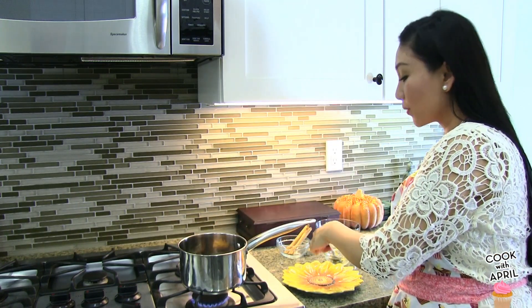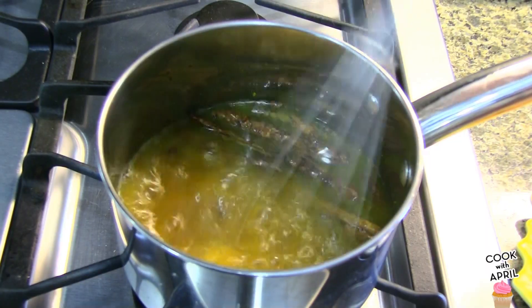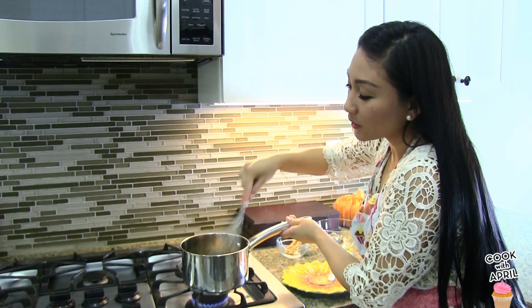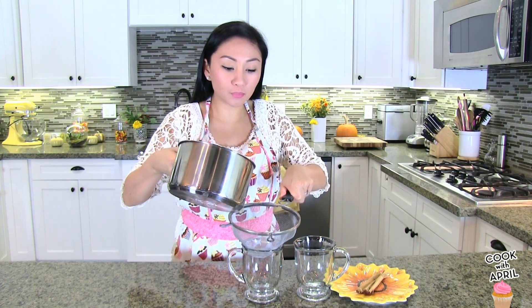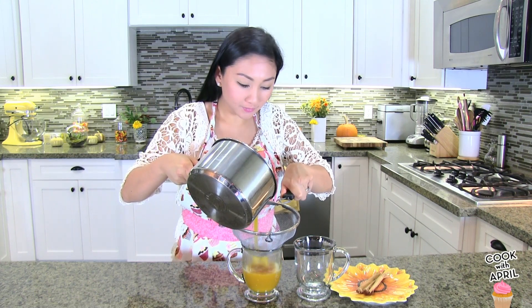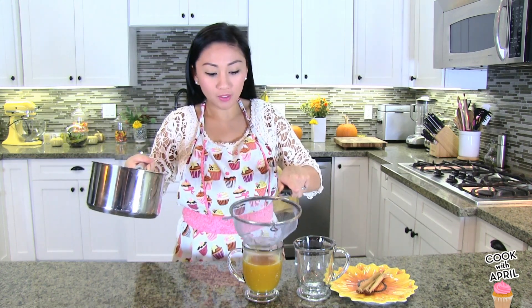We're going to add that and we're going to whisk. Mix those ingredients in there. Continue to whisk and let it simmer for about five more minutes. Now you're ready to enjoy your drink. Using a strainer, go ahead and pour your drink directly into a mug like so. This will prevent the cinnamon sticks and the pumpkin puree mash from going in the drink.